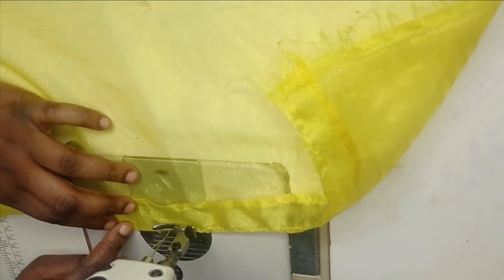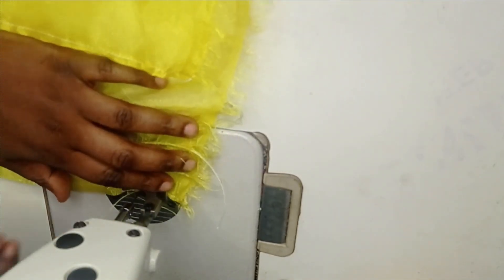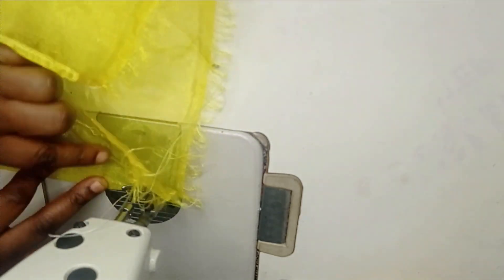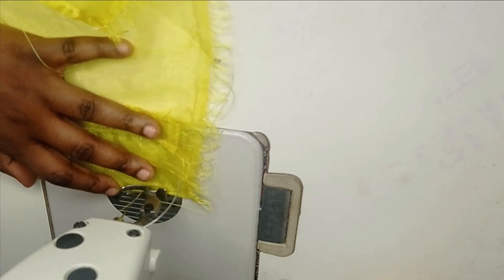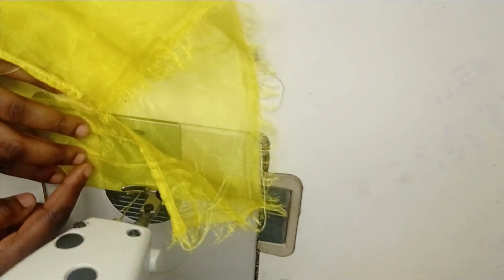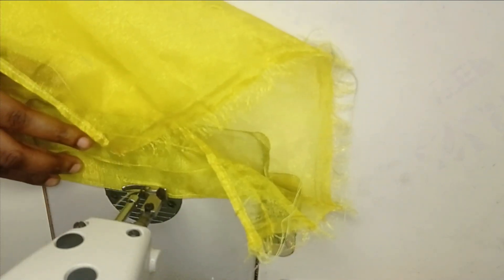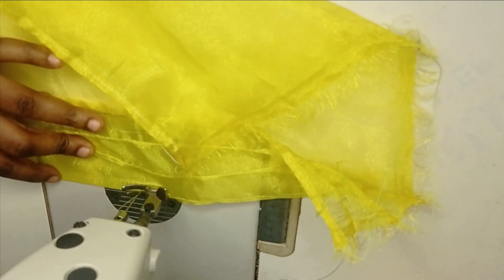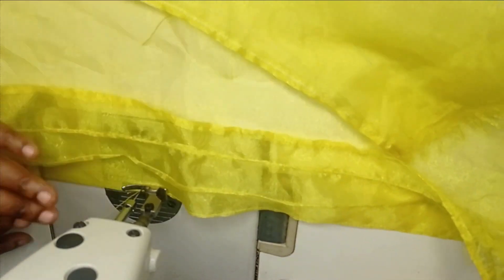I'll go ahead now and create my channels, then bring you back to see how I'm going to be inserting the fishing line. I finished encasing the fishing line in the first channel, and for all subsequent ones I intend to pass the fishing line after creating the channel, so it'll be faster to sew. I'm using about a one-inch interval between them. You sew very very close — just enough to pass your fishing line through — then spread it up and sew again. I'll sew all the channels and fill up all the space on the organza, then fix my fishing line afterward.